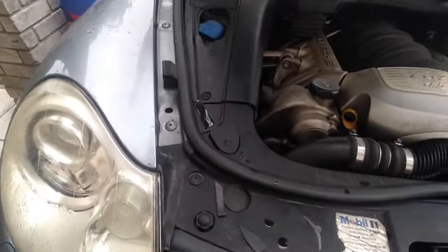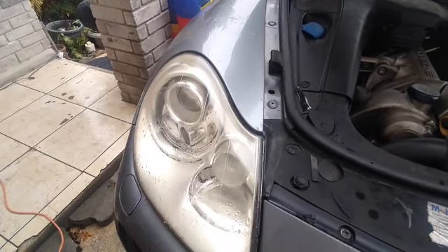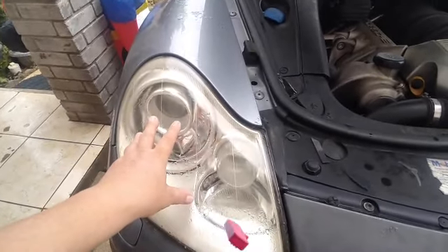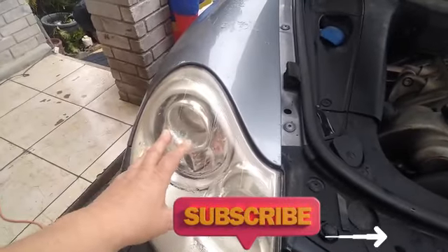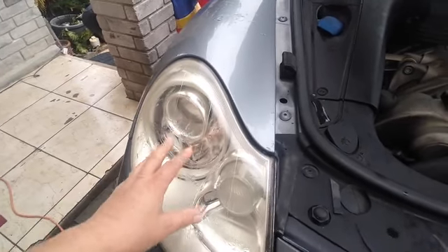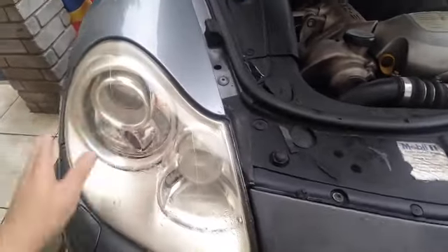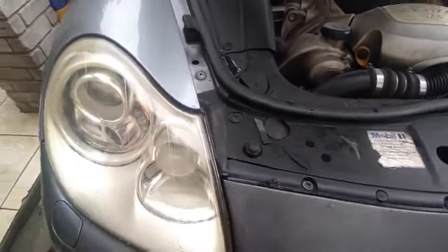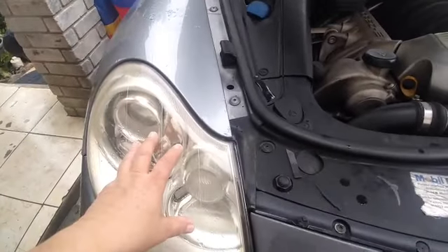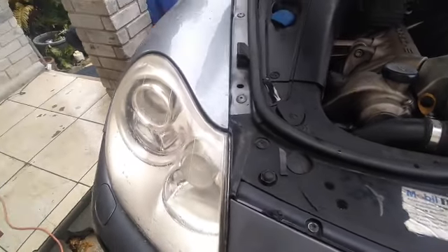Okay guys, this is another day. But how about if the light bulb does not turn on right after you install the new bulb? What if it doesn't work? We're gonna go ahead and repair one xenon headlight. These things are very expensive — extremely expensive — and you can save a lot of money. So let's go ahead and remove the light bulb like I showed you in this video, and I'm gonna take you inside and we're gonna repair it.